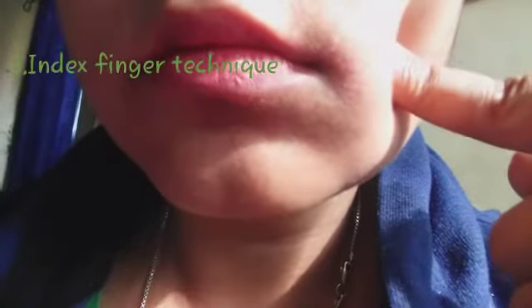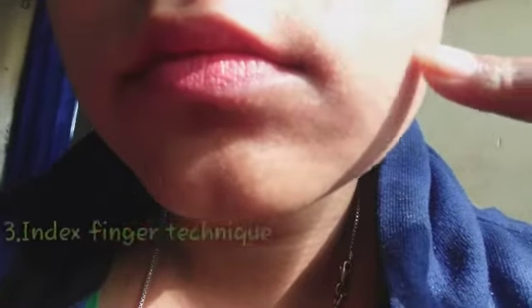The third one is the index finger technique. This is another popular technique to get a dimple — using your index finger, press the sides of your cheeks at the spots where dimples show up, and keep it pressed for five minutes.